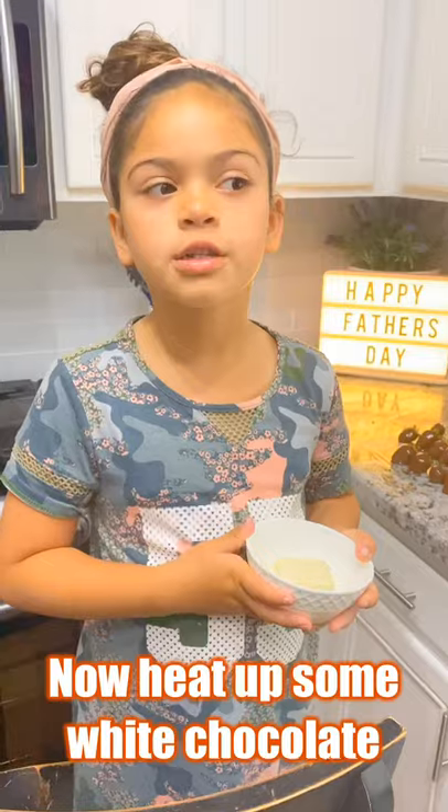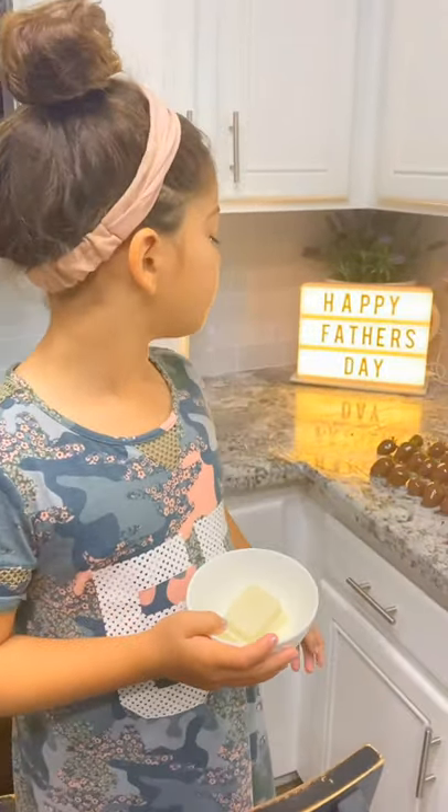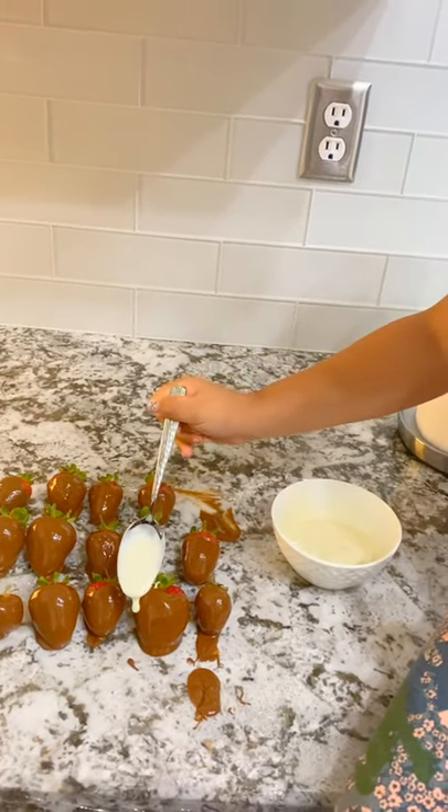We're going to do the same thing to your white chocolate and then you're going to swirl the white chocolate on top. Grab a little and then you pick one.